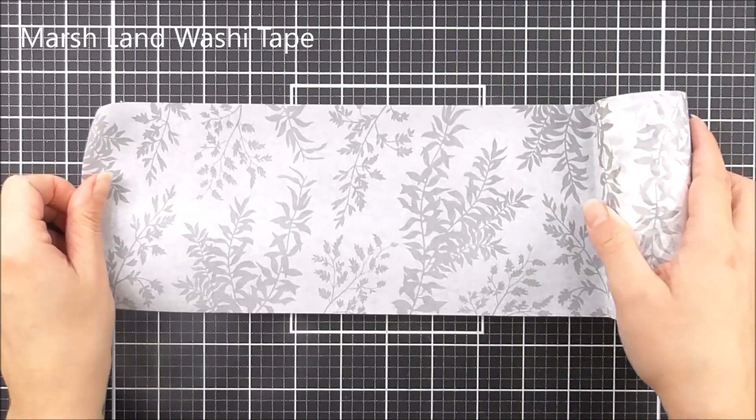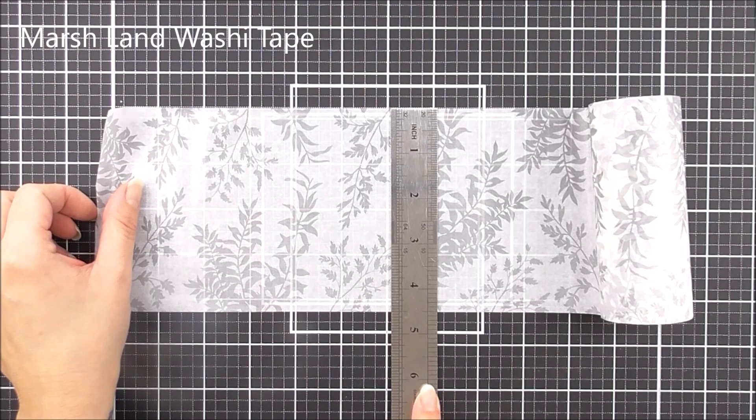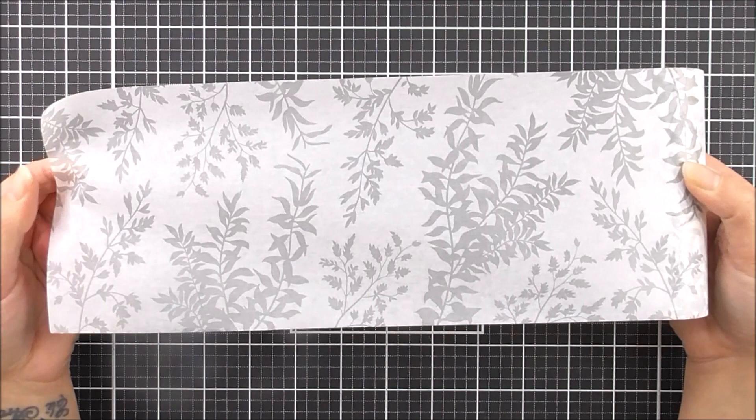Next up we have the Marshland Washi Tape. This one is 114 millimeters wide by 10 meters long and this one is white with a gray, beautiful floral image on there.